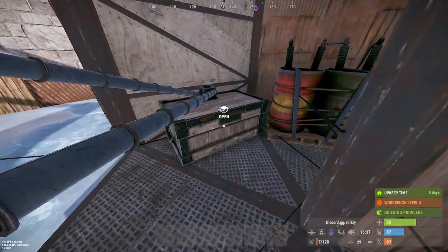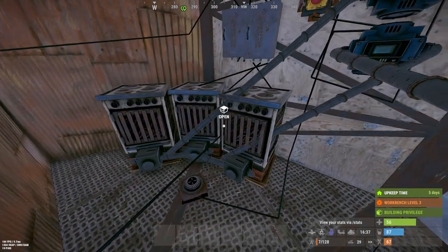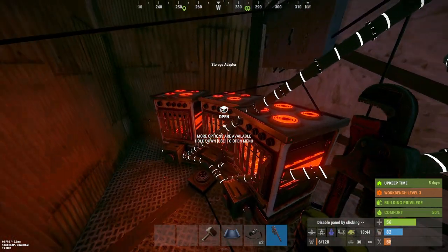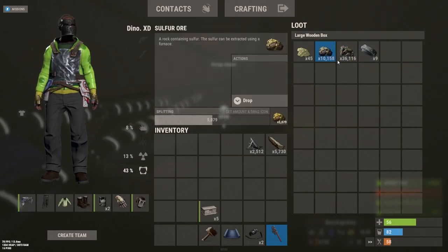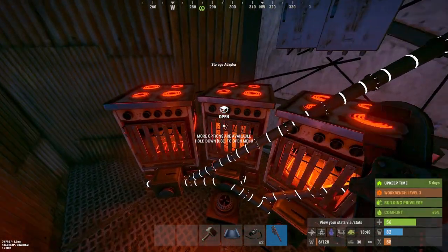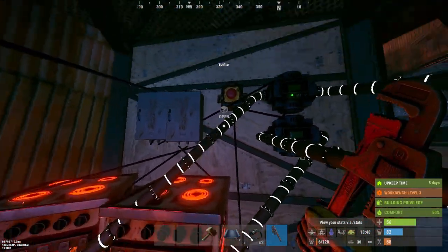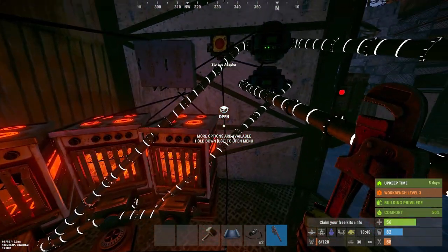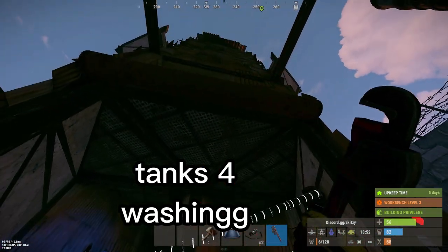Now you can put whatever you need smelted into the box and hit the button. It didn't work in that last clip because I forgot to let the battery charge, so make sure you do that. Basically, whenever you put something in the box that can be smelted, it'll automatically go into the furnaces and smelt for you. I recommend doing this with a wind turbine so it works 24/7, but if you're just starting out, solar panels are a great choice.